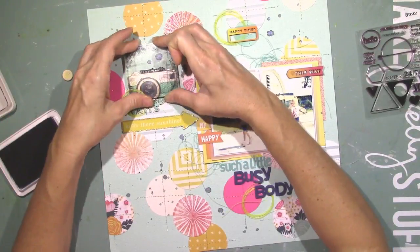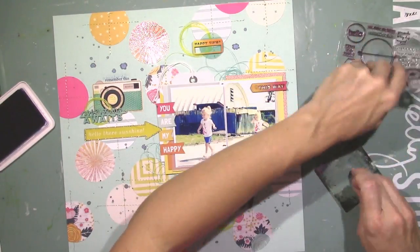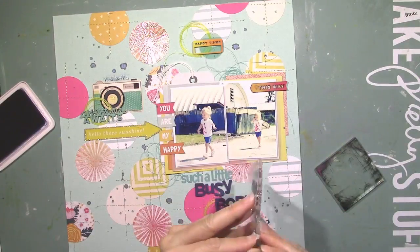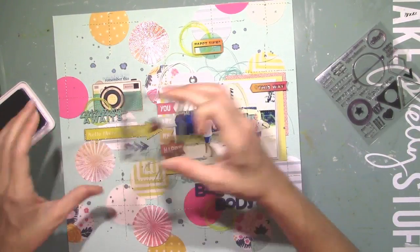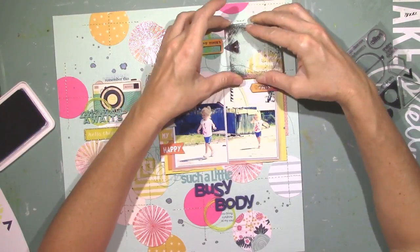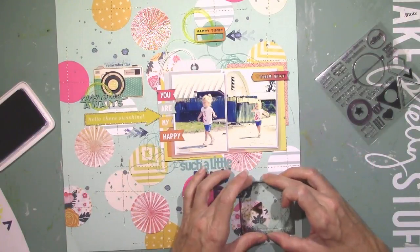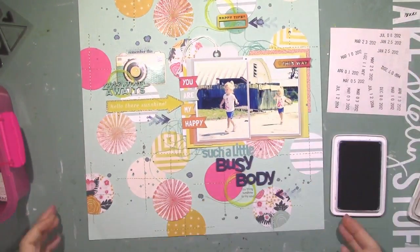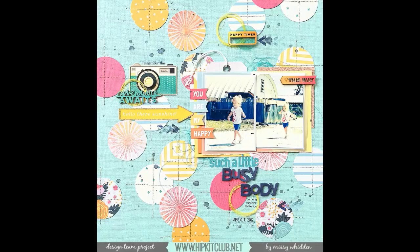I'm going to come in with the Chickaniddy stamps that came in last month's color kit — that would be the May kits — and add a little bit of sentiment stamping around the page. I think that says 'Remember This' above the camera, and 'You Bring Sunshine to My Soul' down by the title. The last thing I'm going to do is come in with a little arrow and do some stamping off, creating a little ombre look. I really like how this turned out. I'm going to finish off with a date — I don't even think I did any journaling, because 'Such a Little Busy Body' says it all. And that's the final page right there.